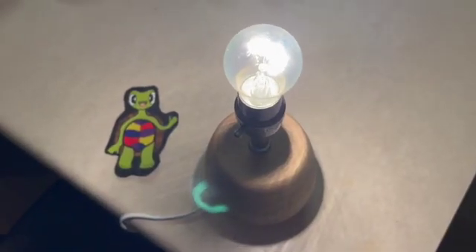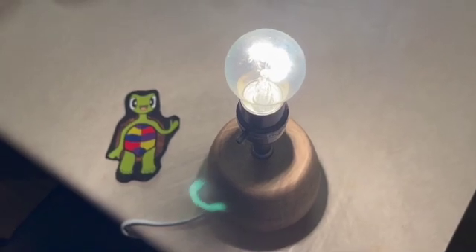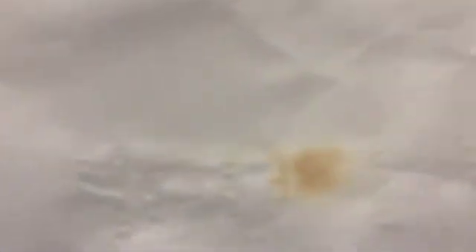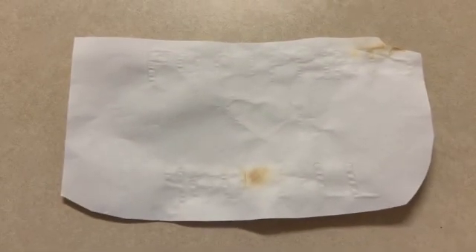Now that the light is pretty warm, we're going to go ahead and run our secret message over the heat source like so. You'll just run back and forth for a few seconds. After a few minutes, you'll begin to see little brown marks like this. The light bulb can get pretty hot so it's important to ask for an adult's help if you need it. These little brown marks are slowly showing the message that you wrote.